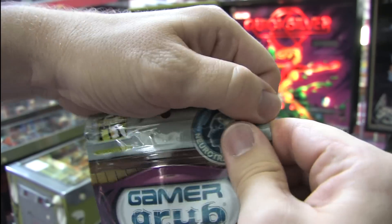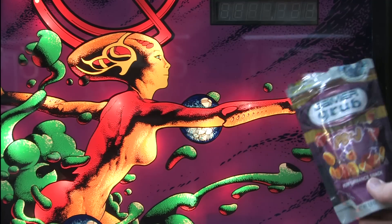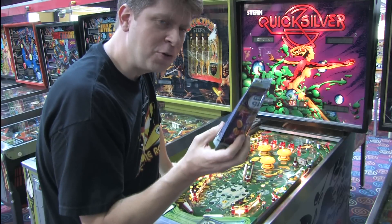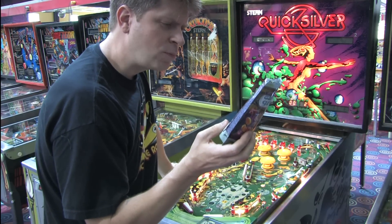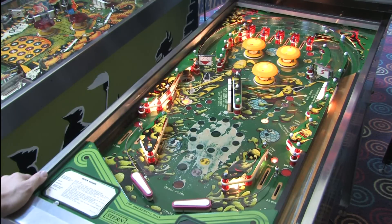Because alien women need Gamer Grub too, with the neurotoxins and Soylent Green that keep them naked and playing pinball. You really shouldn't read the ingredient list while you're eating this stuff. What is people? Gamer Grub is people! It's people!